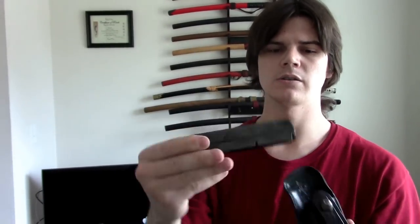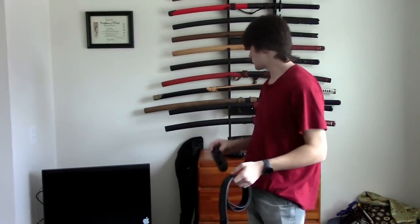And just to show you, this is my spare magazine carrier, and this is once again another empty magazine. I'm just using this right now so I can show you how I carry this as well.